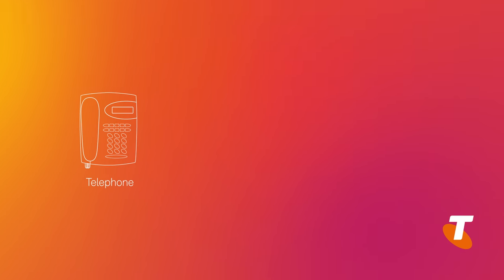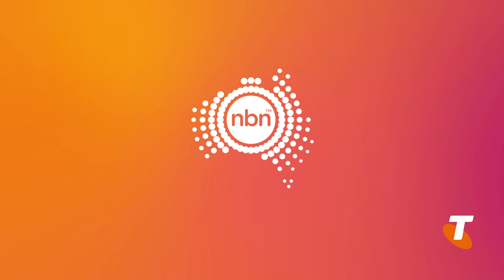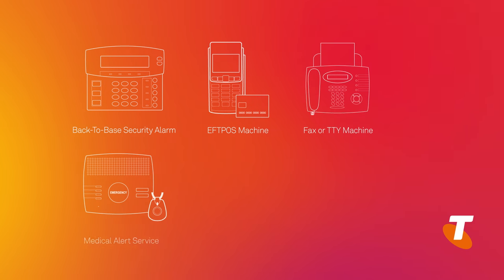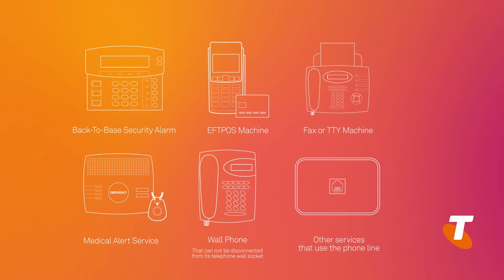Secondly, if you already have a traditional phone service and have decided to move your phone to the NBN on fixed wireless, then you need to be aware that if you have any of these devices connected to your phone service — including medical alarms or back-to-base security alarms — they will no longer work after you've completed your self-installation.